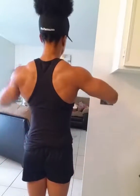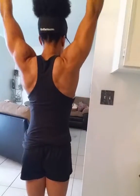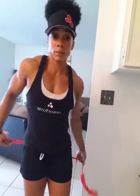For rear delts, you bring it back and squeeze the back. For lats, up in the air, bring it down, squeeze at the bottom. For chest, bring it to the front and squeeze, just like flies.